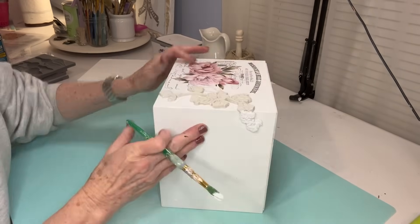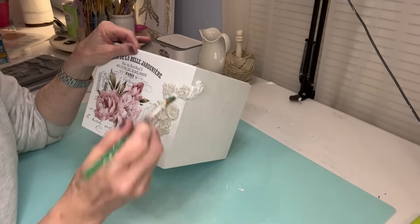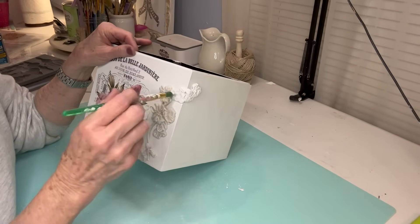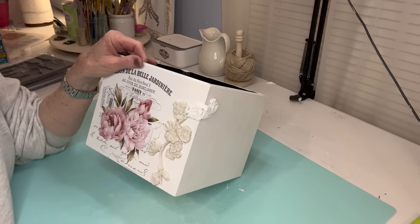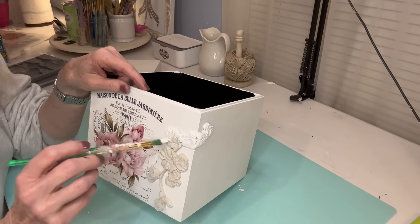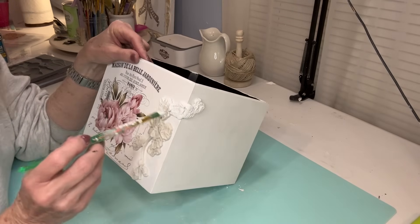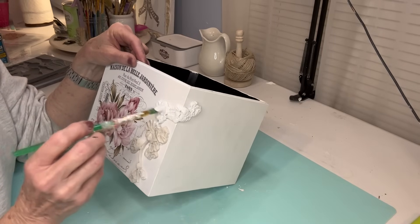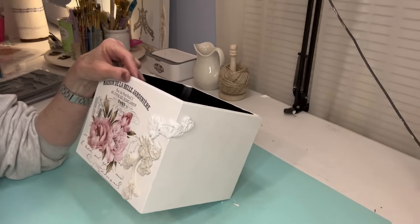One thing I like to do with my molds is go ahead and put some white paint on them before they begin to dry, and that keeps them from cracking. I put it on really gently with a soft brush and go all around the edges. Sometimes it kind of settles into the cracks, so I'll dab it just a little bit so there's not a lot of extra paint. On all the molds today on this box, I only need to put one coat of white paint.